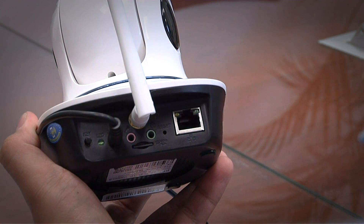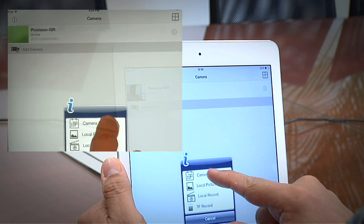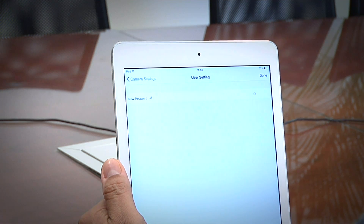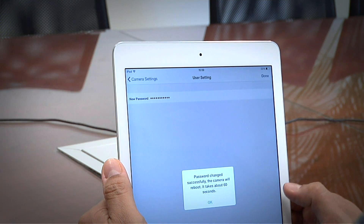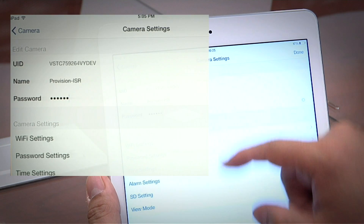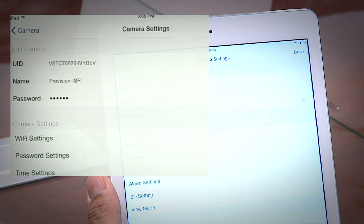Let's review some of the features in the camera's app. Click on the circled eye and then select Camera Settings. First, let's have a look at the password settings. We always recommend changing the camera's default password. The new password must contain at least six characters — letters and numbers, but no special characters. Click Done to save and exit this menu. Please note that after you have changed the camera's password, it is necessary to change the password in the Edit Camera menu as well. Otherwise, you won't have access to the camera.